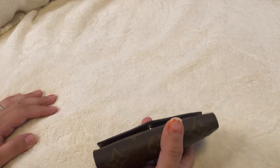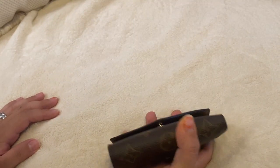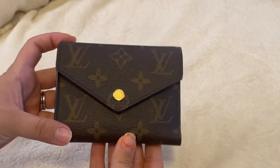It fits especially in my nano speedy, which is amazing — I don't have to switch wallets. The only time I don't use it is when I use my mini pochette, but that's kind of obvious. As for the glazing, everything is perfect.